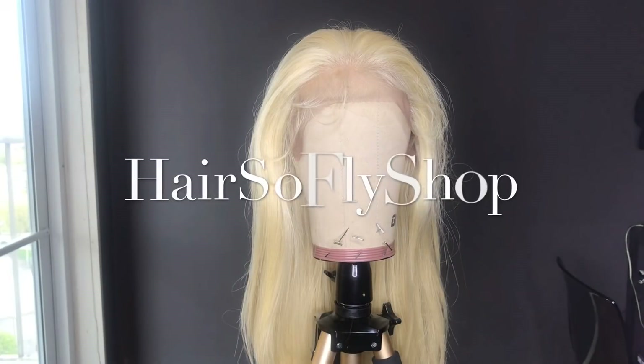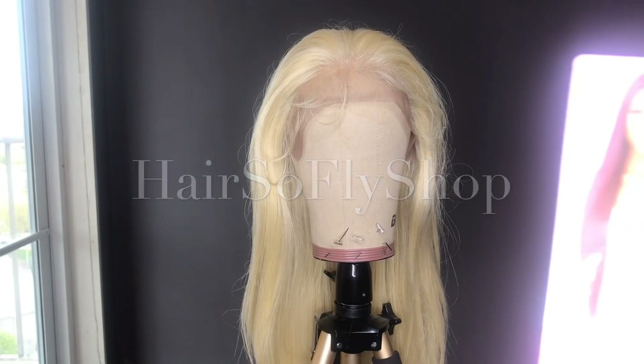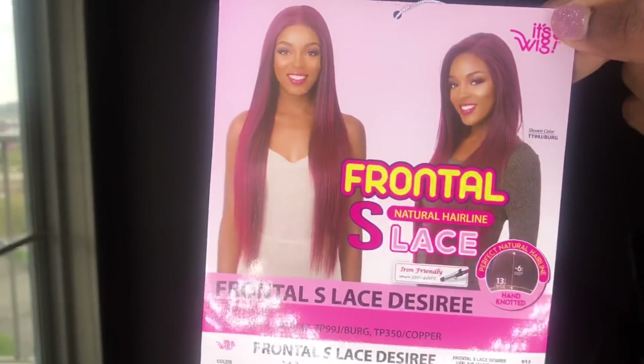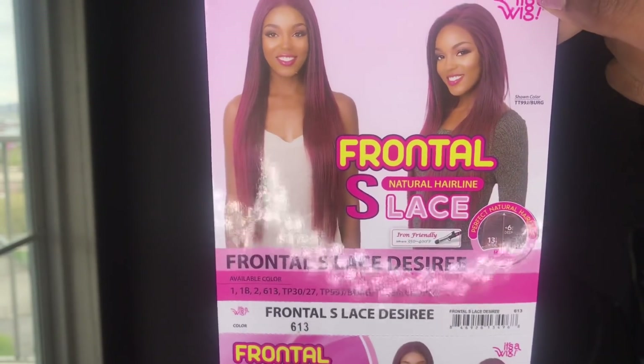Hey you guys, today's wig is brought to you by Hair So Fly Shop. I'll be sure to leave the link below to this wig and also their direct store. The brand of the wig that I have today is It's a Wig, and I have her in the style Frontal S Lace Desire.